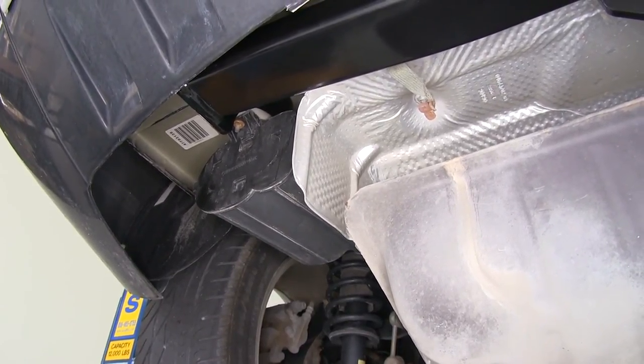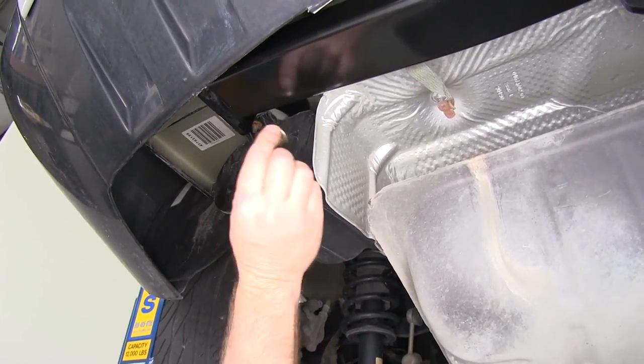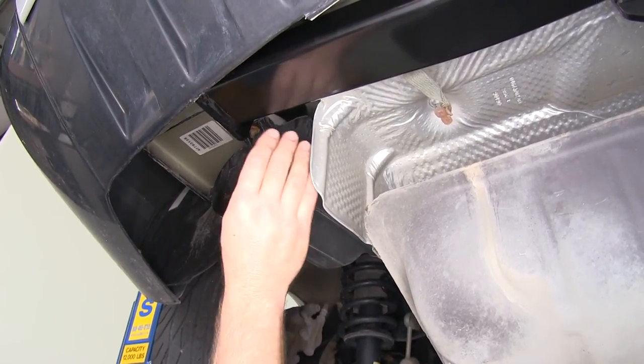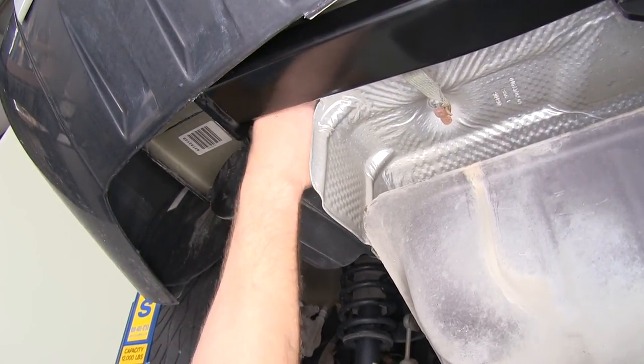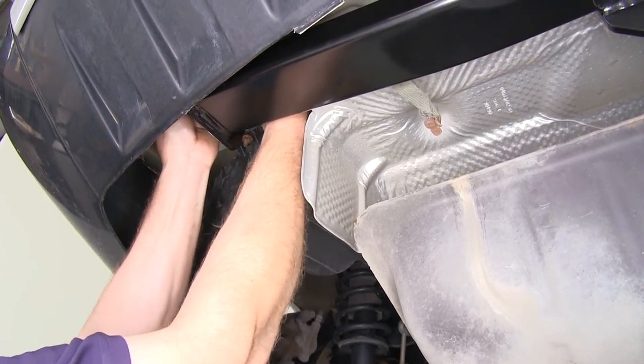With the hitch up into position and the bolts pushed through the frame and through the hitch, the hitch is being supported. Next we'll need to install a half-inch flange nut on each of the bolts. It's a little hard to see because of the angle, but we need to reach up on this one, and the rear mounting location is really blocked by the beam of the hitch. We'll go ahead and get the flange nut started on each.